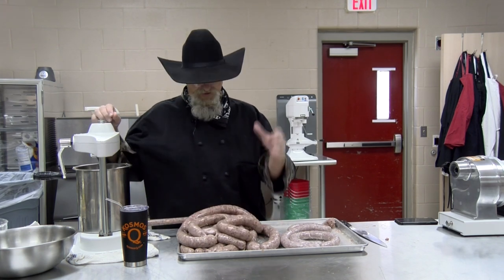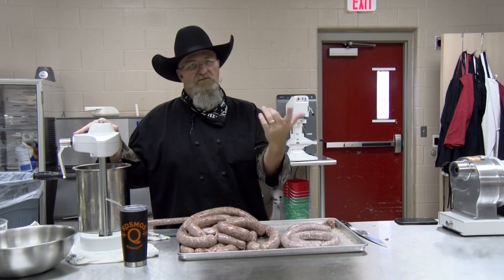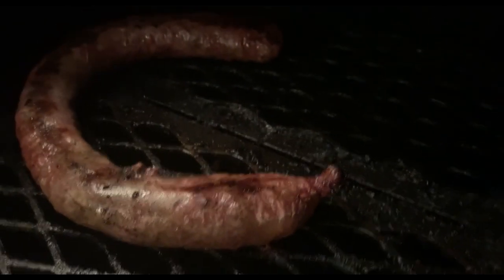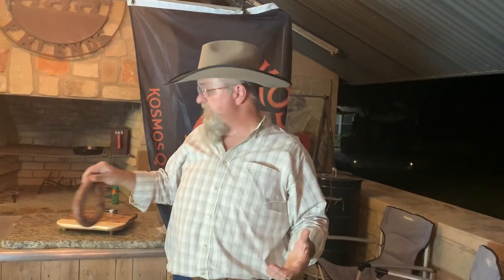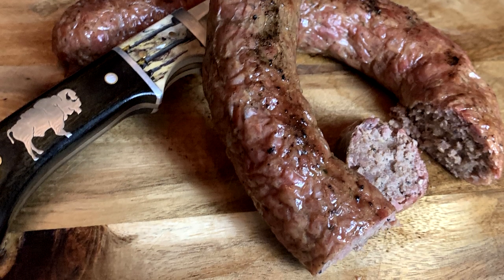There you have it — a beautiful tray of Texas brisket sausage, came out great. Throwing some on the grill to show how it turns out. Here's a look on the pit — been on there about 30 minutes at 225 degrees. Just pulled a link off the grill from the outlaw smoker, took it up to about 160 degrees — it looks great and caught some good smoke.